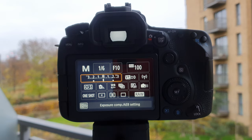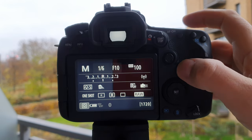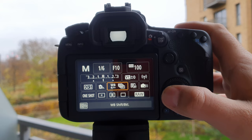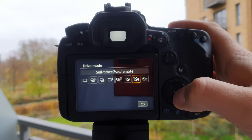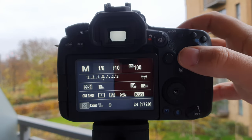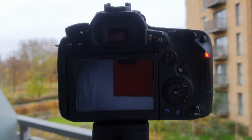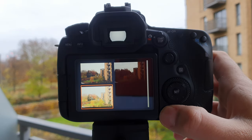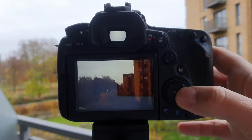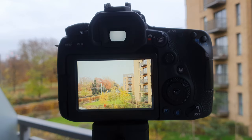With the bracketing set to two stops and the camera on a tripod, change the timer to the two-second self-timer remote option. Focus the camera, press the shutter button, and leave the camera alone. The camera will automatically make three shots at three different exposure compositions — the normal one, the really underexposed one, and the really overexposed one — exactly what we need for HDR in Canon's DPP4.